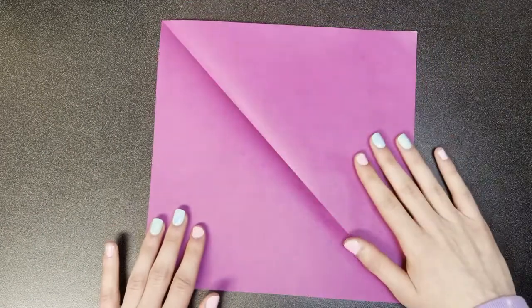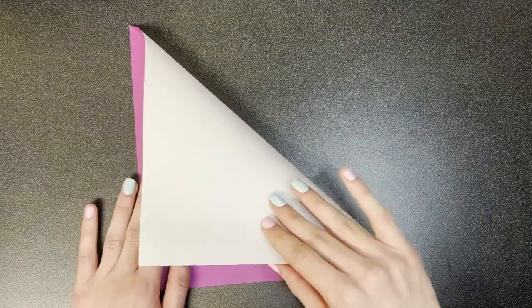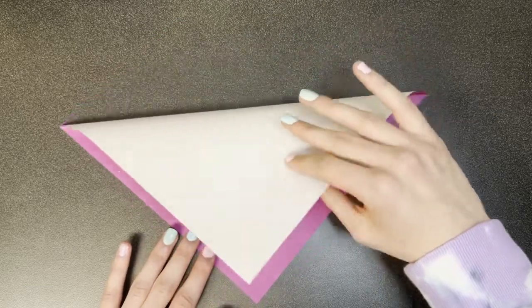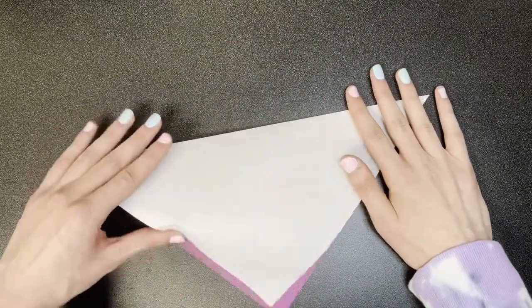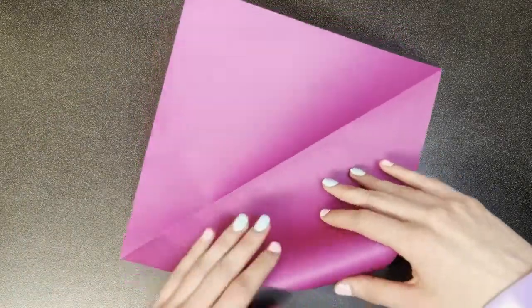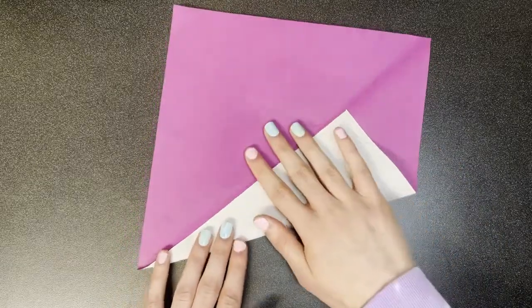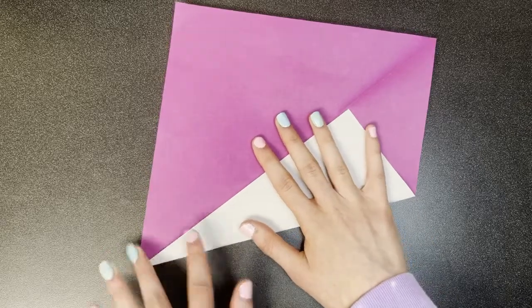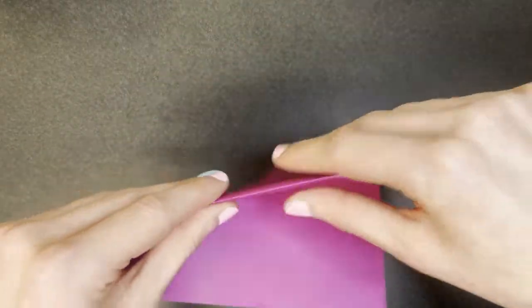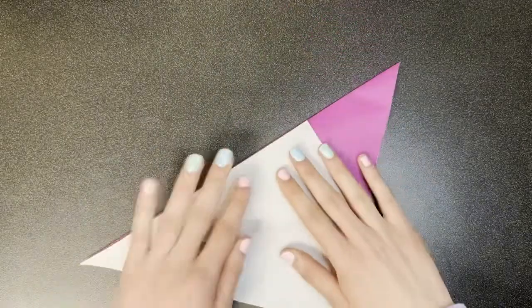We're going to start with the color of the mane and the tail face up, and the color of the body face down. We're going to start with a diagonal valley fold in half, like this, and then we're going to bring these adjacent edges to that crease we just made, forming a kite base. The way I like to do this is to make this a mountain fold, just because it's easier to feel for it and make it more accurate.